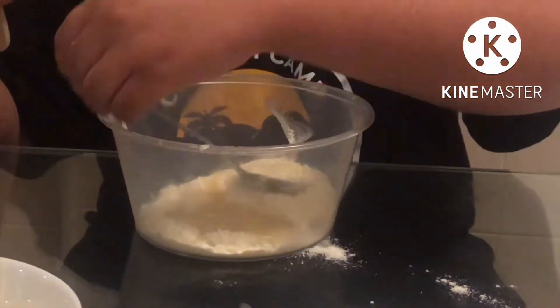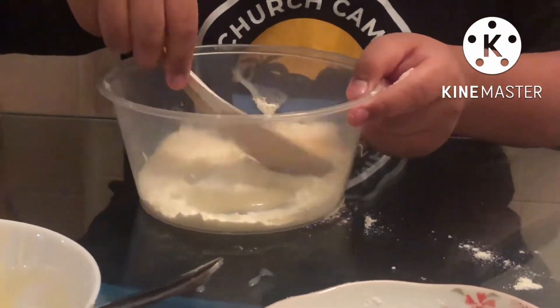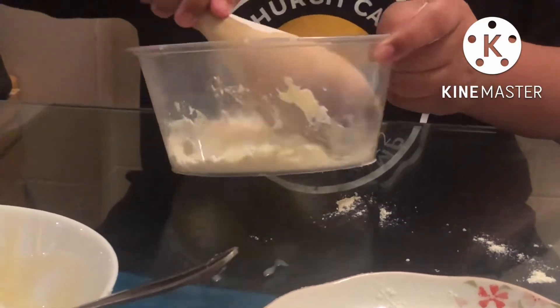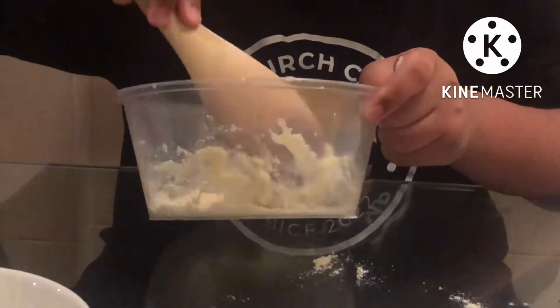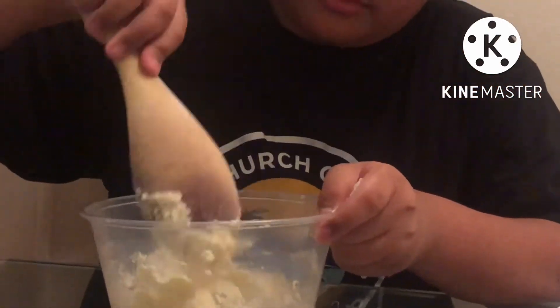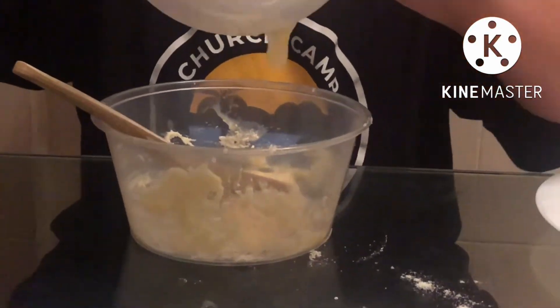Now with the usage of our spatula, let's mix our mixture. If it's thickened, you can stop. I still have leftover condensed milk so let's put the rest of it in.